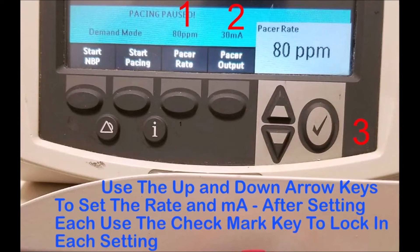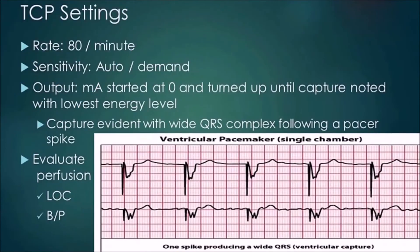Next, set the pacer output, which is in milliamps. Use the same up and down arrow keys, set the milliamps, and hit the check mark to lock that in as well. After doing all of those things, look for the start pacing button. It's in demand mode right now and will pace at that rate continuously — just hit start pacing. If set to demand at 80, the pacemaker will fire 80 times a minute no matter what.